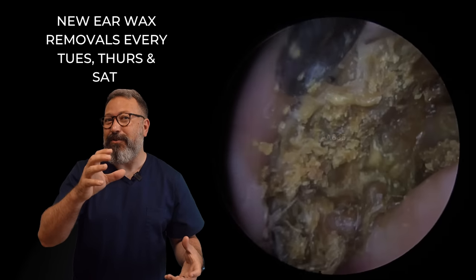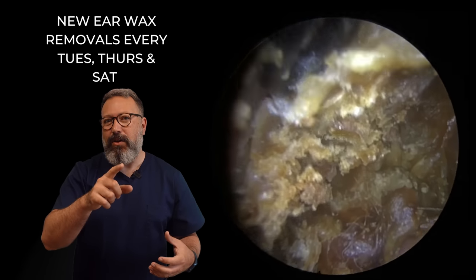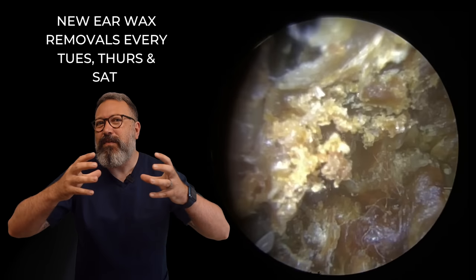You can see that just starting to pull away there. Let's get the Jobson horn behind that. We've got the skin there underneath — see how it's detaching from the canal wall?